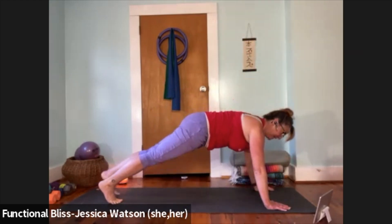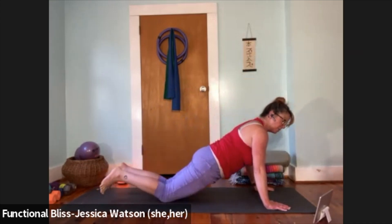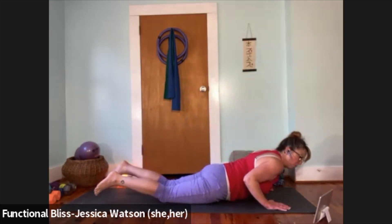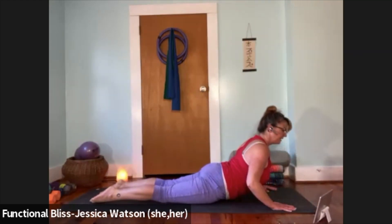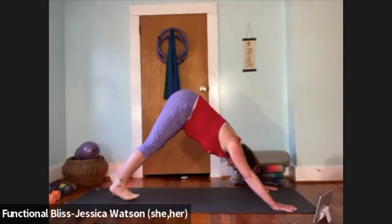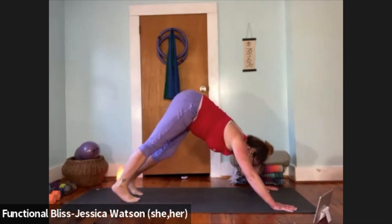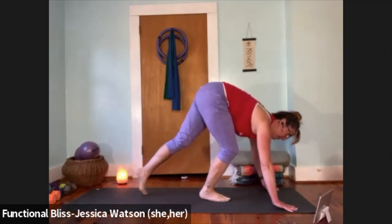Lower with whatever version you like best — you might choose a chaturanga or bring the knees down. Take one cobra here just as high as you like — inhale, lift your heart up; exhale, bring it up to downward facing dog. Look forward, walk your feet up to meet your hands, come to forward fold at the top of your mat.